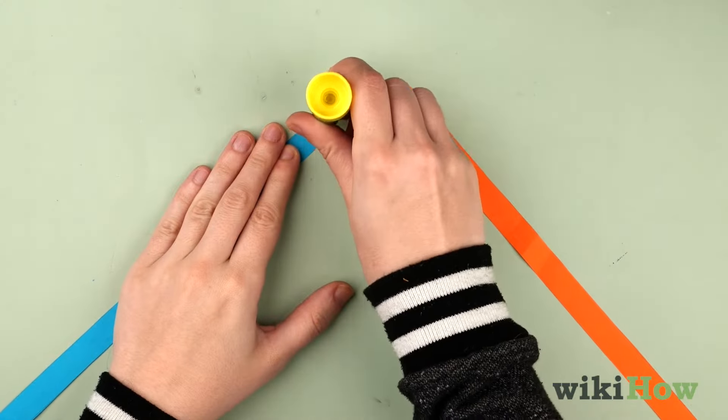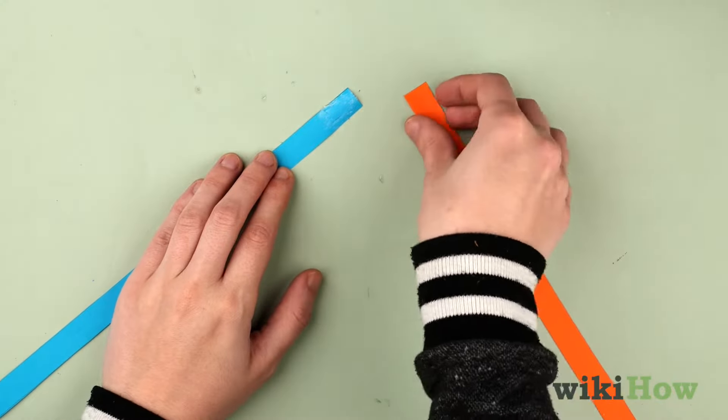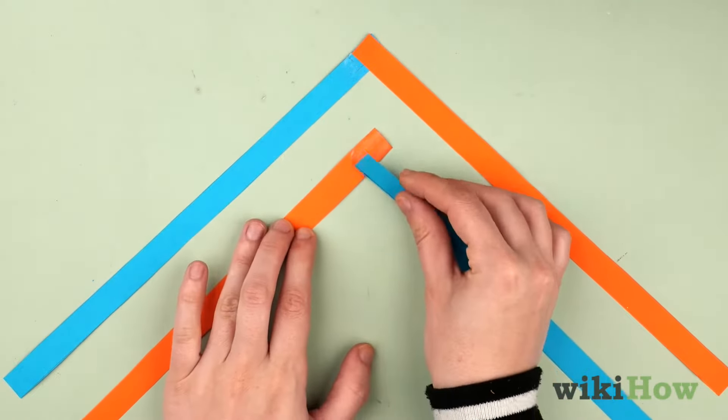Glue two of the contrasting strips together at one end to make a right angle, or an L shape. Do the same thing with the other pair of contrasting strips.